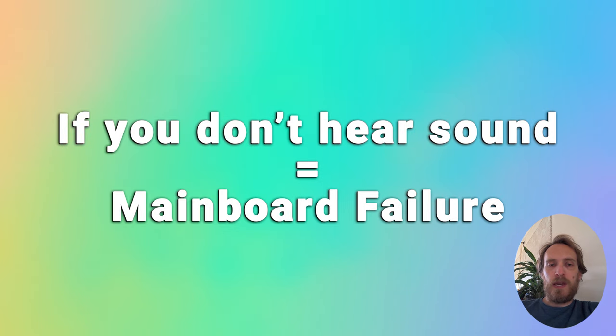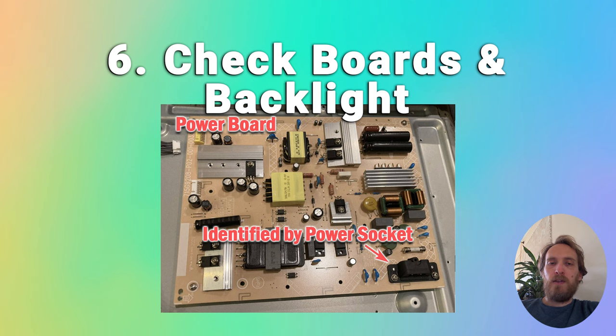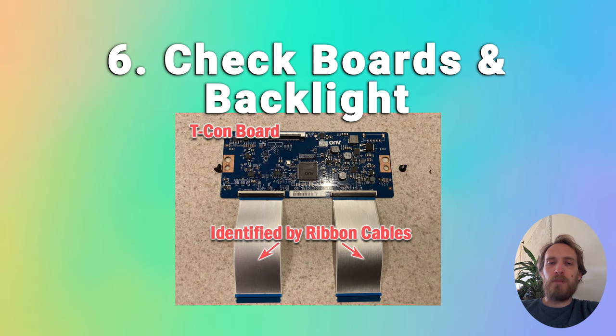If you're not seeing anything and you're not hearing any sound from the TV, then you should open up your TV and use a multimeter to check the main board, the power board, and the T-con, and you should hopefully find a failed component somewhere.